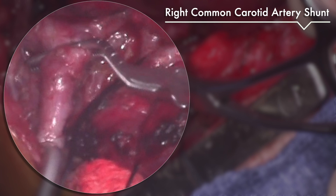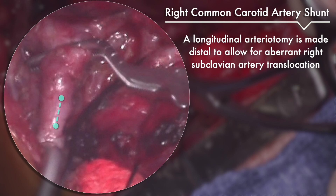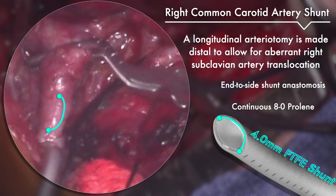An end-to-side anastomosis is then carried out with a 4-0 PTFE shunt. The distal end of the PTFE shunt is beveled prior to anastomosis.